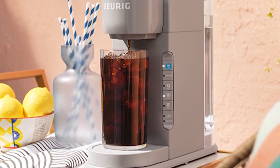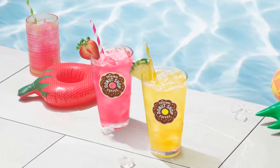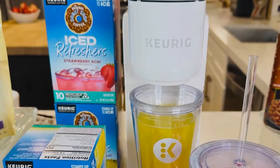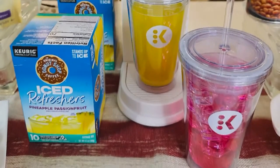It's the first of its kind, as is this iced refresher they released, available in strawberry, acai, and pineapple passion fruit. It is the simplest way to stay cool, get that bursting sweet flavor, and break that summer heat. It's delicious.